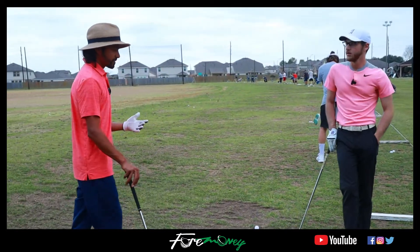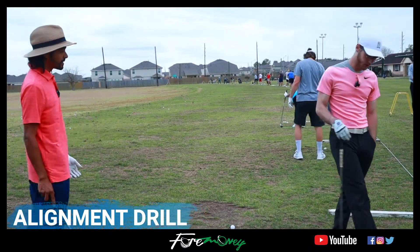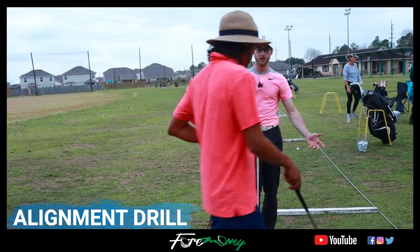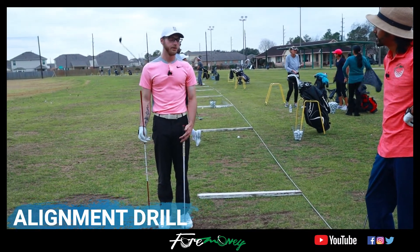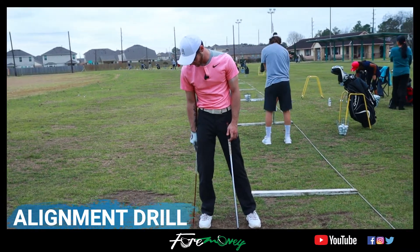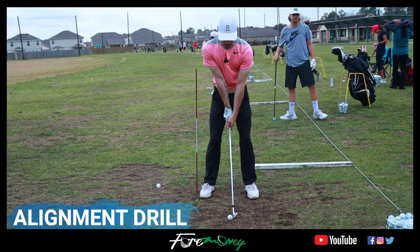Is there an alignment stick drill we could do to help me not sway too far off the ball during my downswing? Yeah — take an alignment stick and put it just outside that lead foot. I've been guilty of swaying a little too much as a player — I use a lot of leg drive. The drill is: put the stick just outside the lead foot and don't hit it. Just try to feel like you don't bump that stick — that's the goal.